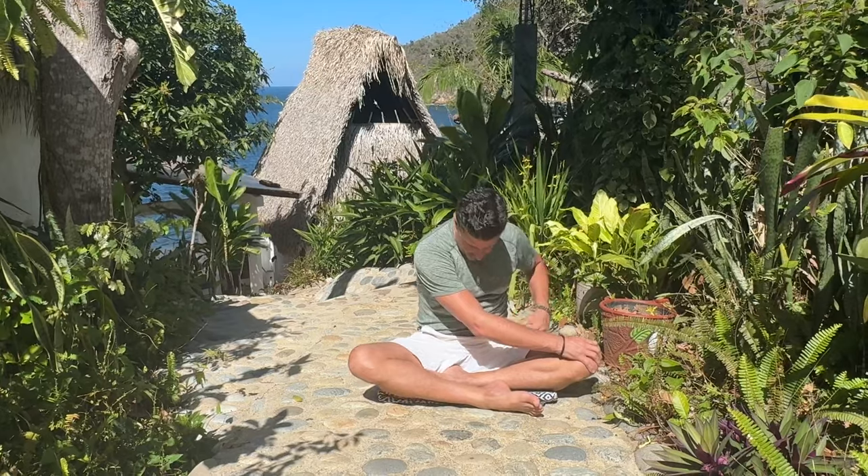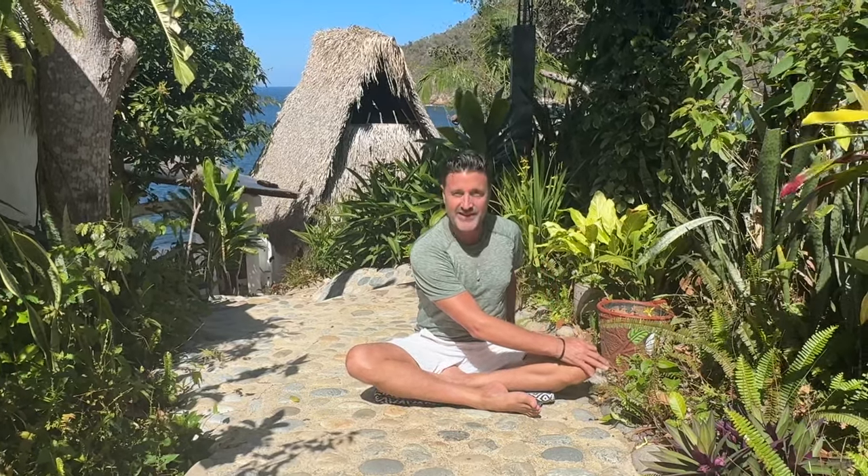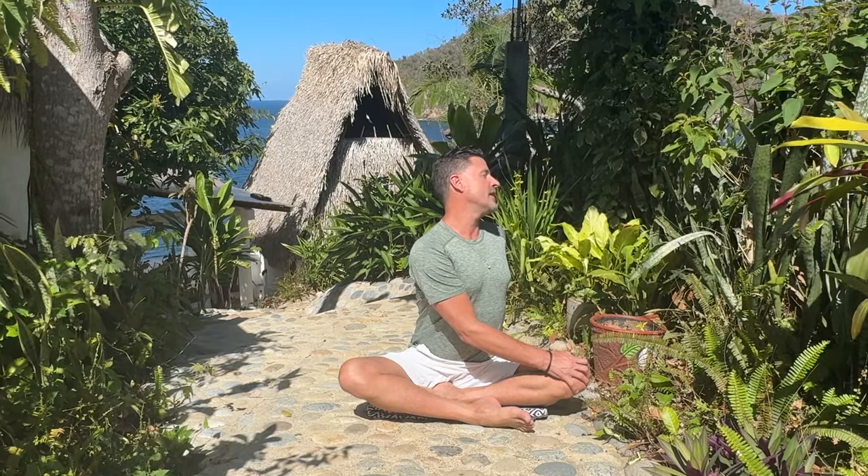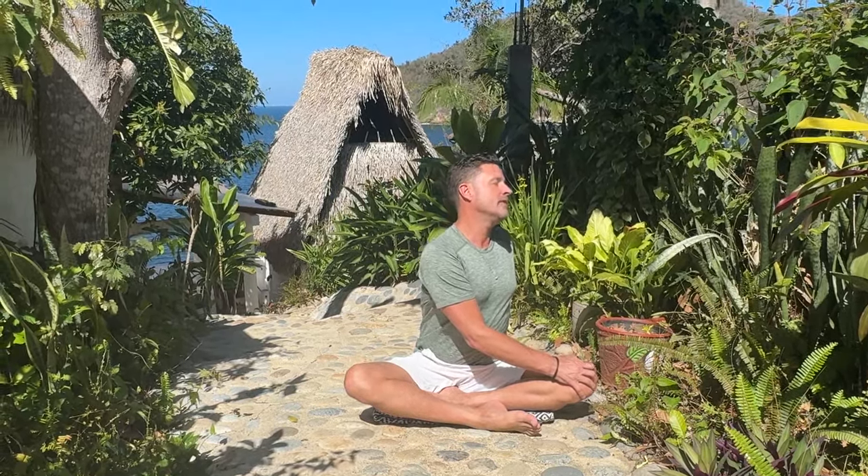Undulate the spine, one vertebra at a time, lifting nice and tall. Then begin the twist — right shoulder blade back, left shoulder blade back. Maybe choose another body shape, and mindfully let go slow and smooth.